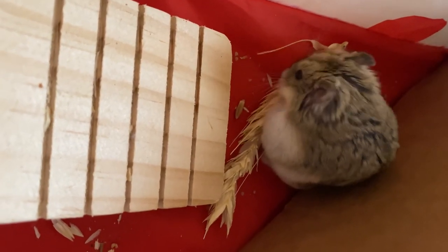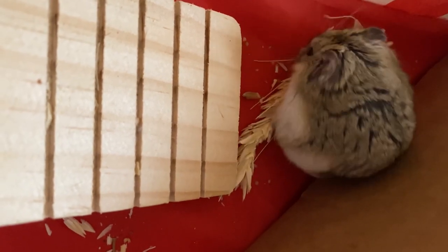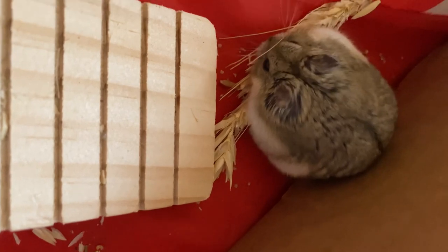If you have any tips to share on playpen activities that you do with your hamsters, or playpens that you like to use, please leave me a comment below — I would love to hear what you all are doing. Thank you, I'll see you guys next week!